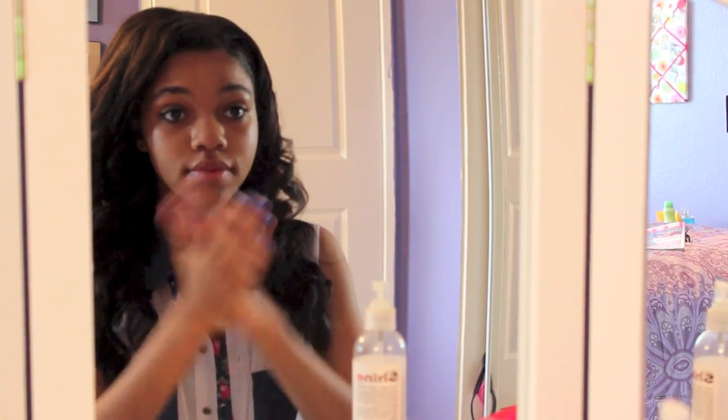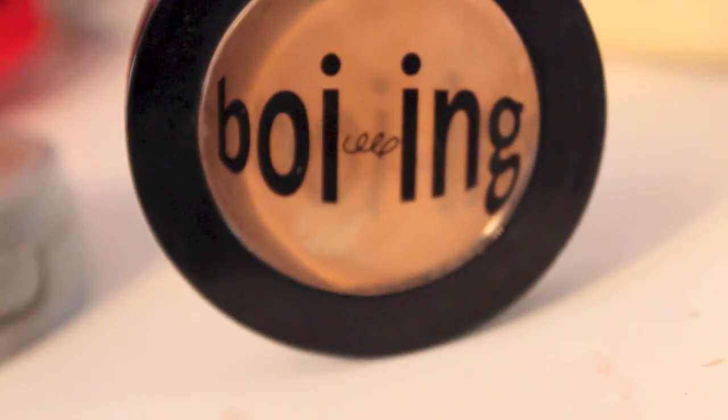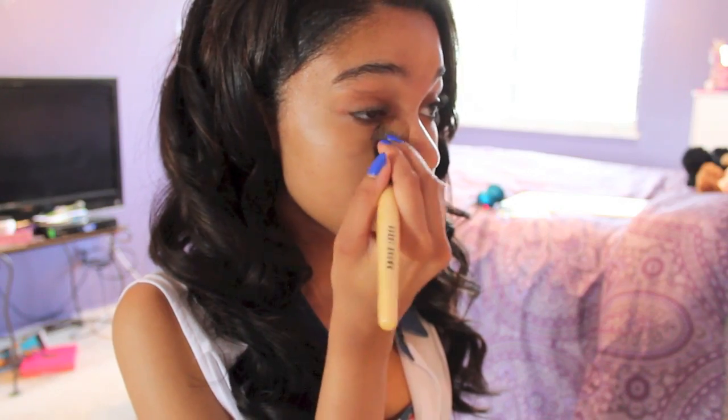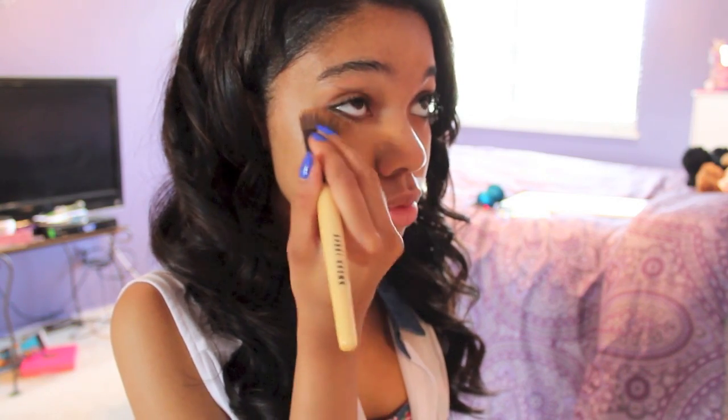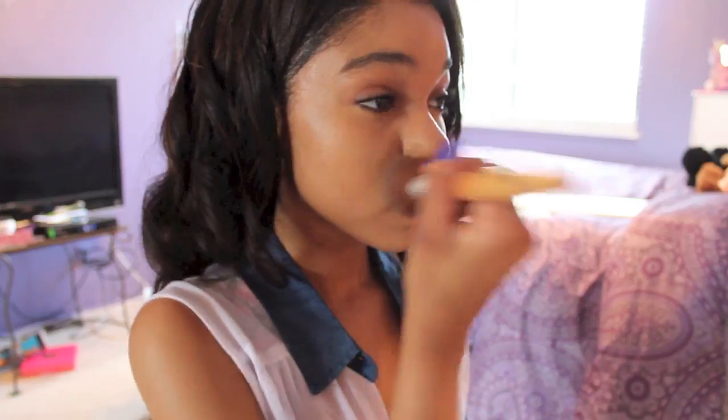So the first thing I'm using is Cetaphil, and I'm rubbing that all over my face. Next I'm going to be taking the Boing Concealer — you guys know I love this product — and I'm just going to rub that all over my eyes. To set the concealer, I'm going to be taking the Pure Minerals Face Powder and rubbing that all over my face. Now I'm taking the NYX Eyeshadow Base and rubbing that all over my eyes.